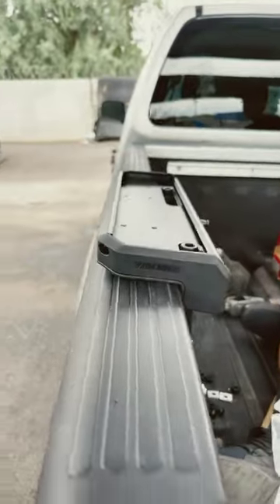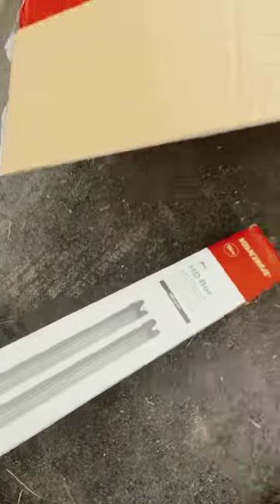This is the Yakima Overhaul HD. You can see how it's clamped onto the truck — it sits right on top of it. That's a landing pad. We're gonna put the HD crossbars.